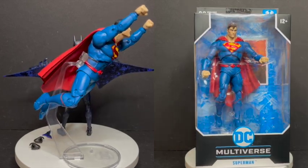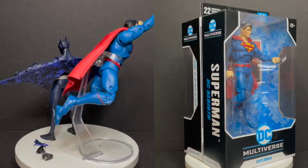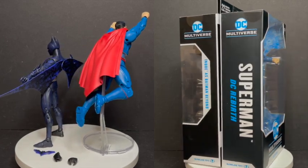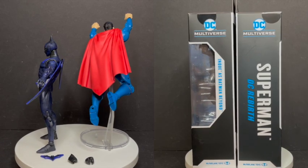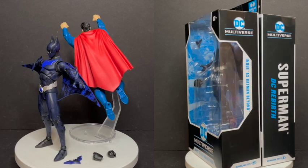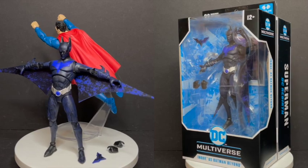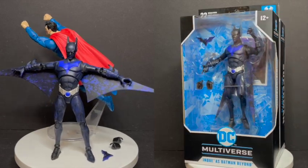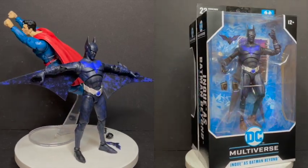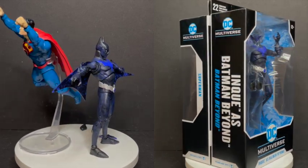Not a fan of Superman Rebirth other than the head — it's a good-looking head sculpt. Batman Beyond I like, but it's really not one I absolutely needed. I'm curious to know what you guys think about these two new figures — are they for you? Have you grabbed them? Comment below, let me know. Let's talk everything DC Multiverse. As always, drink some great coffee, eat some great food, but most importantly — Spellbinder, Ian Peake, Mad Stan, Earthmover — any of those characters, make them into figures before we get another Batman Beyond, for the love of God. I'll talk to you guys soon. Adios.